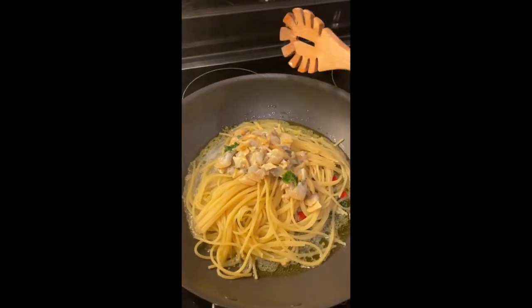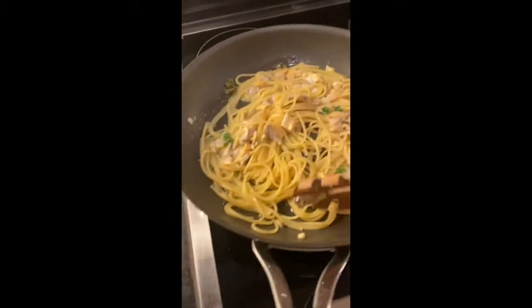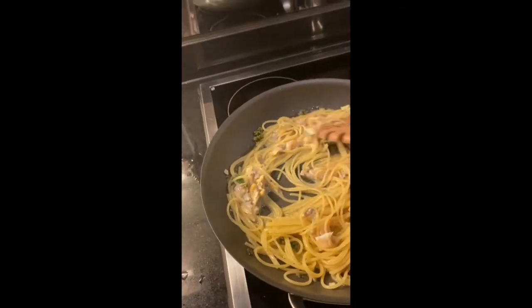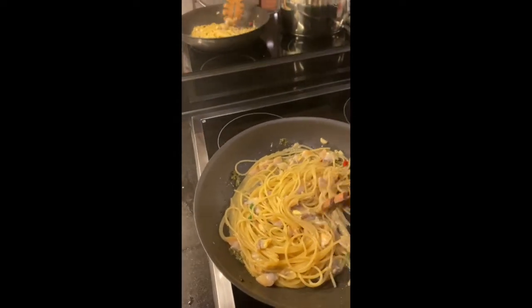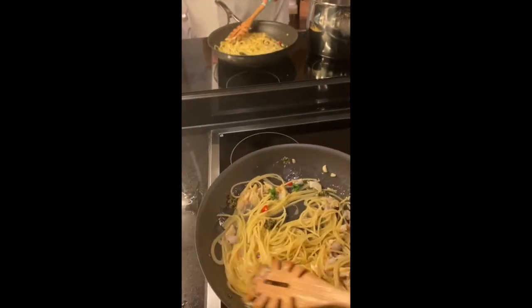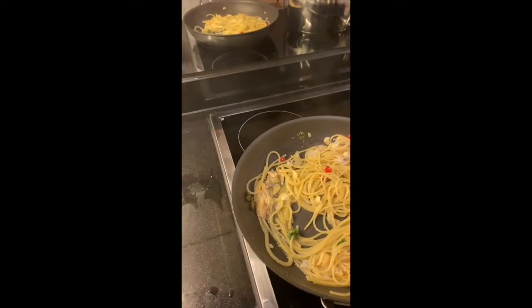After you boil the clams for two minutes, let them rest for a few minutes before you remove the shells. You can keep some shells for decoration — I find that absolutely stupid. You always get a piece of shell and break your teeth. Why would you do this?